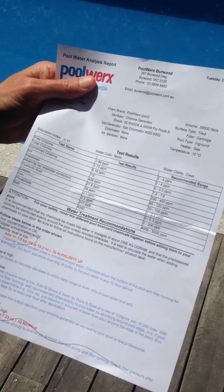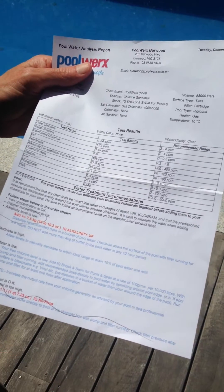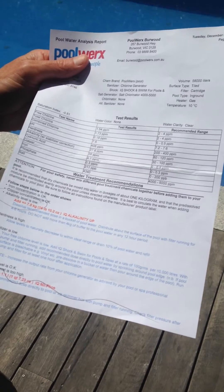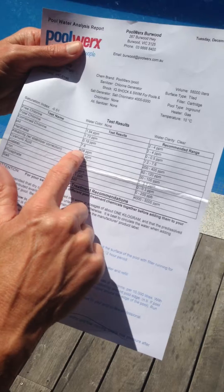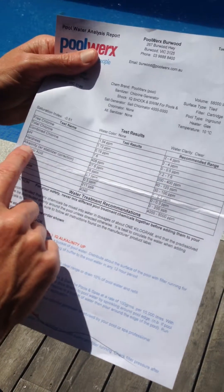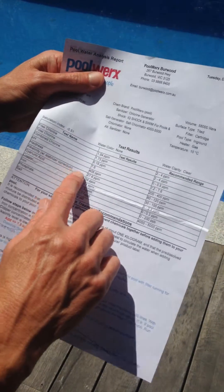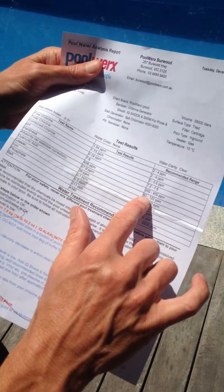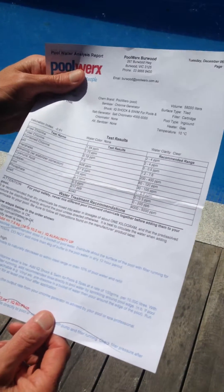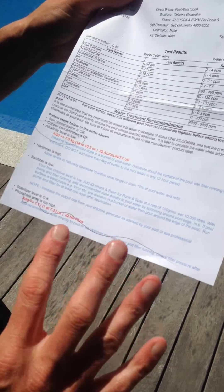Hardness is important because it adds calcium to the pool, which protects our pool surface. If we don't have enough hardness, over time our pool surface will fall apart and break down — for example, tiles start falling off because the water will draw calcium from the walls if it doesn't get it from within the pool water. Here we have a hardness rating of 408, and the recommended range is 200 to 400, so we're just around the top end of that range. Then we have alkalinity, which keeps the chemical balance correct with the pH level, and it is 27.6, which should be 80 to 120, so we're very low on that one and it will need topping up.